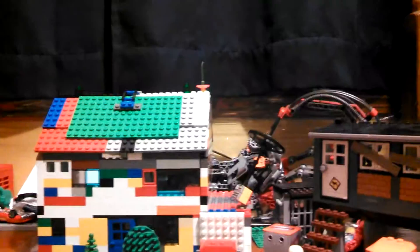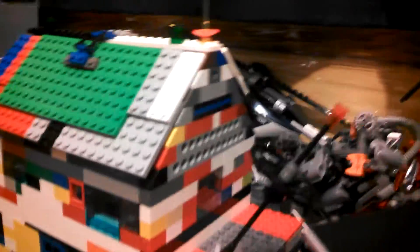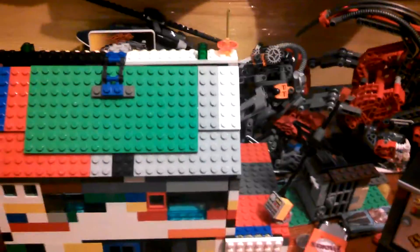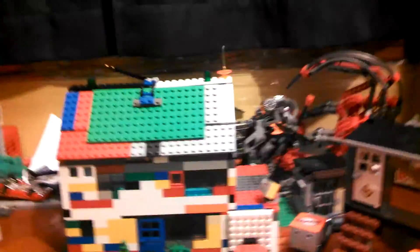I spent a couple hours today just working on that floor. The longest part was just getting the angle because it took forever. You find all the slanted 1x2s and stuff, so you don't have to take anything off of the roof to open it. You just lift this up and you can see inside — a bed, TV, and an empty space. It's pretty nice. I like what I did with the roof design. It looks better than typical Lego roof pieces. I like that better.